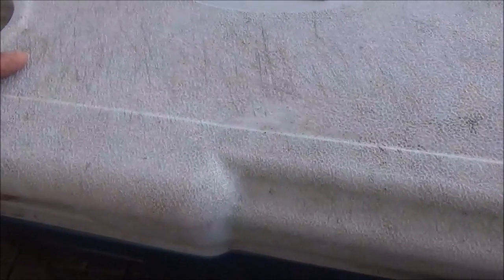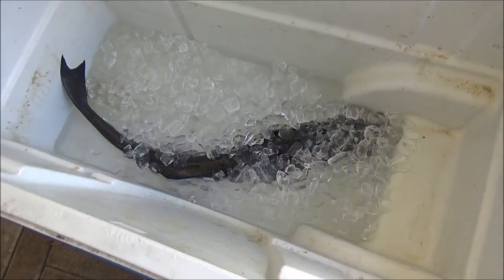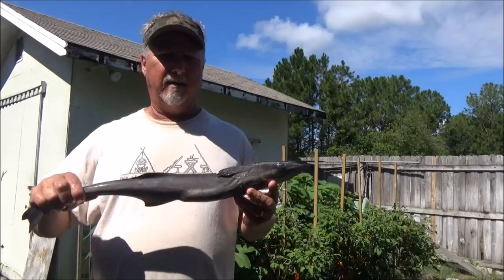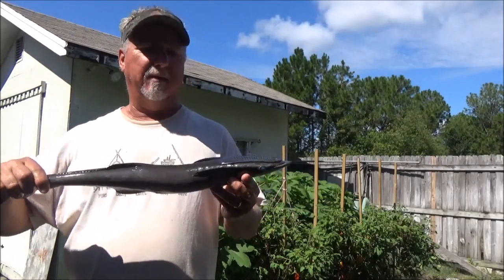We did a little offshore yesterday, and in the ice we brought home a little surprise. Let's go put him on the cleaning table. Sometimes when you see these guys in the water they look like a cobia. This is no cobia — it's a remora.